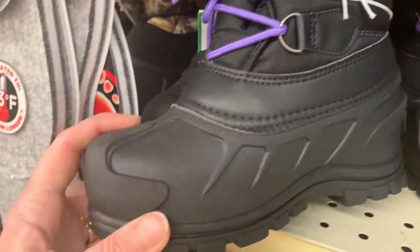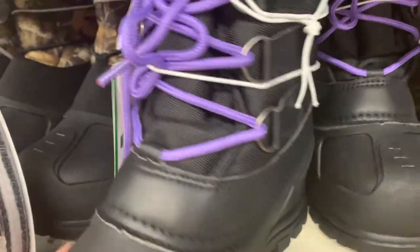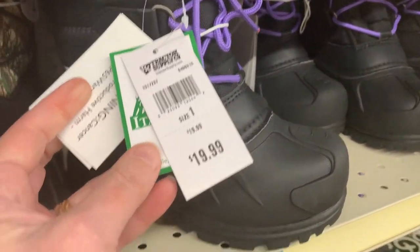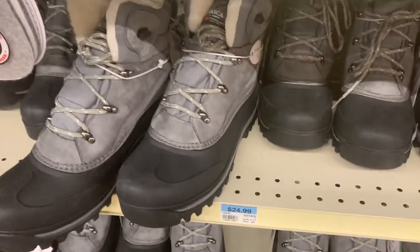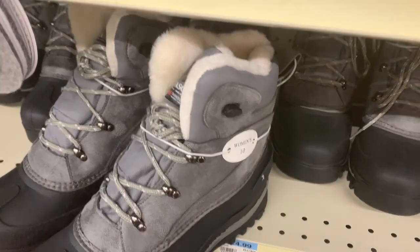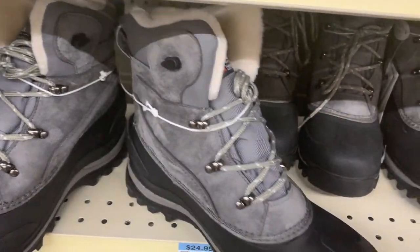These are good for waterproof rain and warmth. I just wouldn't be able to wear them in the summertime. And the price is right. So this is what the women's version looks like. I didn't end up getting the boots because they didn't have my size, so I'll try another place.